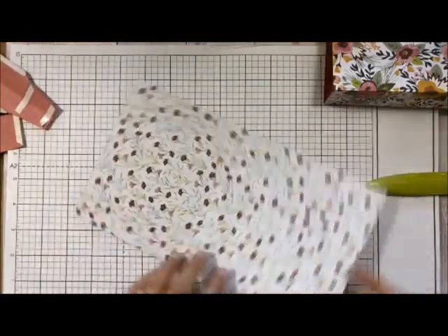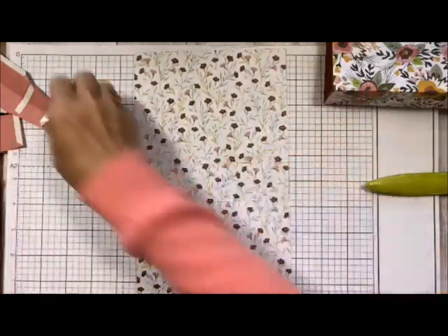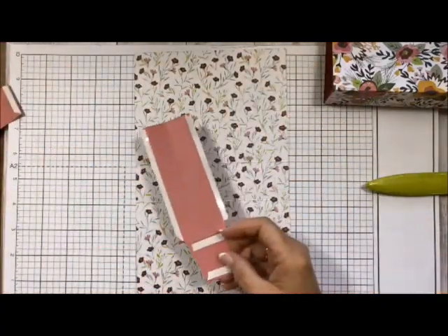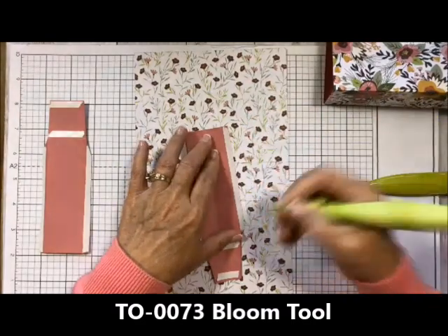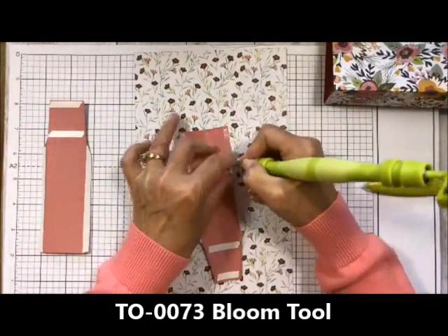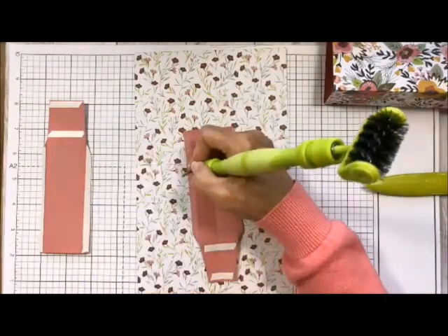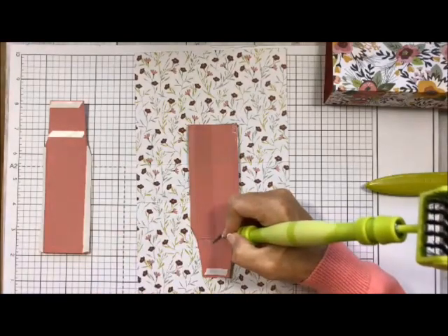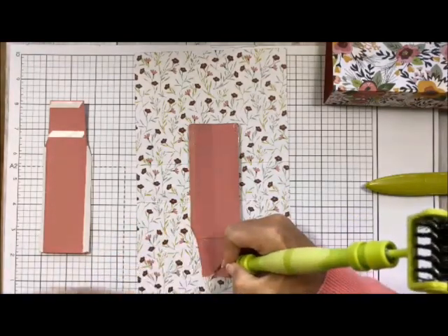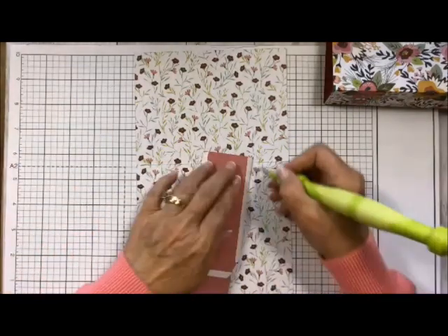I think we have all of our pieces cut and ready to go — this is how fast and easy this is, people. I'm going to turn it to where my pieces are folded and take off all of my adhesive backings at the same time. I like to do that so you're not working to get them off when your piece is halfway onto your purse base.